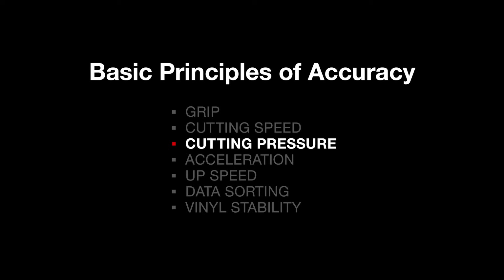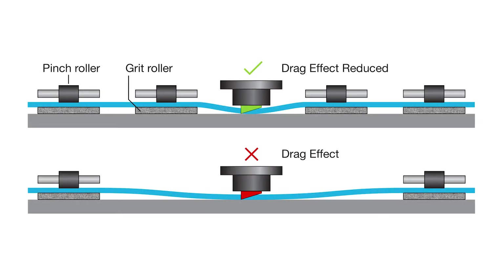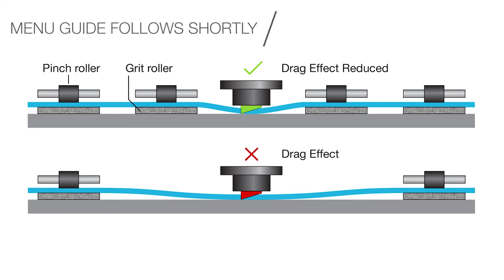Cutting pressure: cutting effectively pinches the vinyl between the blade holder and the cutting strip. This has the effect of dragging the vinyl as it is propelled forwards or backwards by the pinch rollers. The best way to minimise this effect is to employ multiple pinch rollers equally spaced whilst using the minimum amount of cutting pressure.